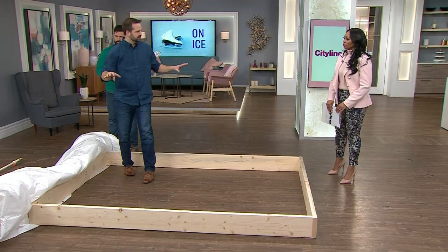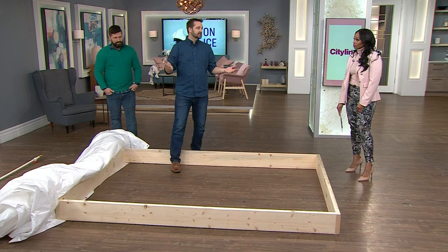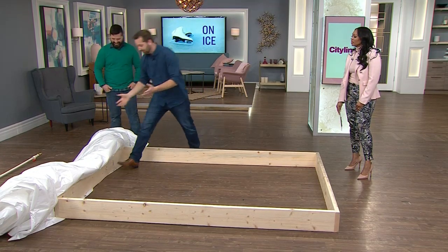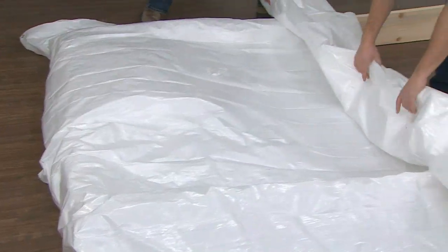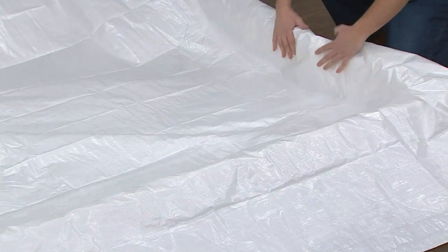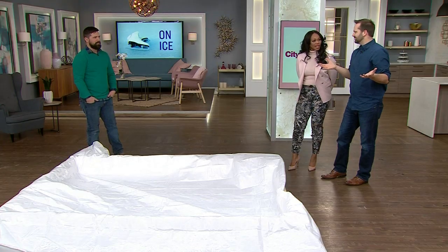Once you have your frame built, you want to make sure it's in place. Another very important tip is that you want to have as level a surface as possible — that was another mistake I made. My backyard looked good, but they say you need less than a six-degree slope. I rolled the tarp out, stapled it around the edges, made sure it was nice and tight, and then I filled it with water. One end was filling a lot more than the other. I was able to push some snow over and build it up a little bit — one end was thinner than the other, but it still worked.